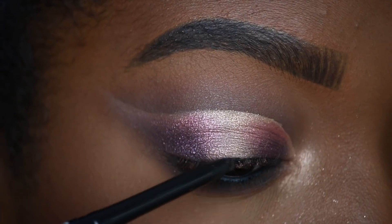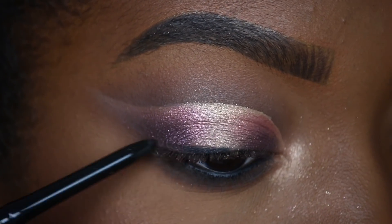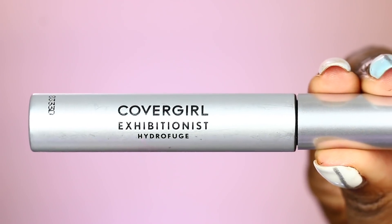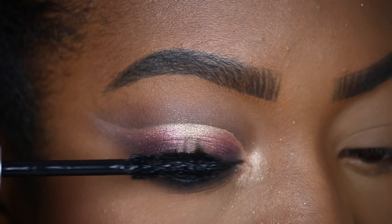I'm taking the Defining Moments eyeliner in the shade Black as Black to go ahead and line my top lid. We have one eye done. I'm going to prep my lashes using the Exhibitionist mascara, then apply my lashes and do my other eye off camera, and I will be right back so we can finish up the rest of this look.